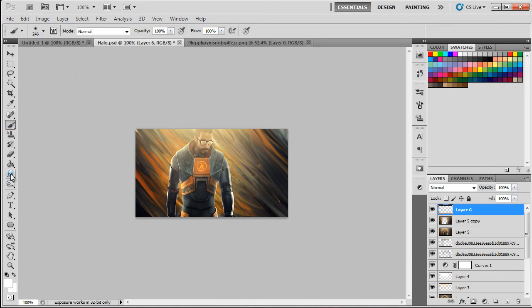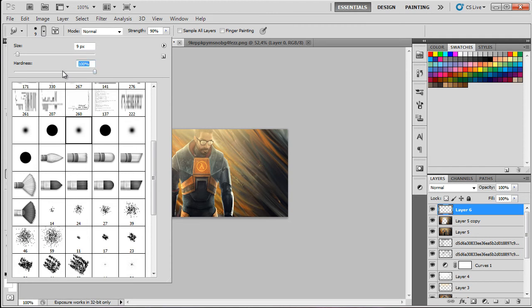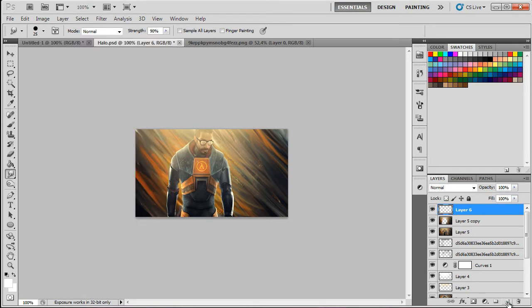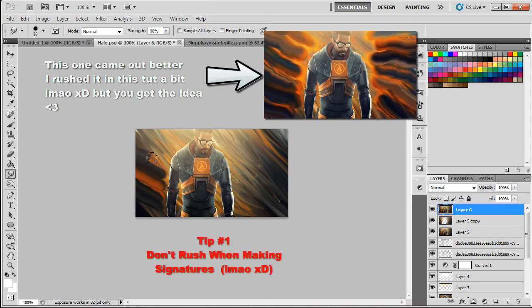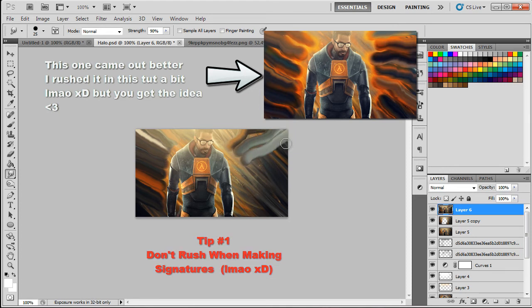Go back to the smudge tool and this time select a hard brush — hardness 100%. Set the size to about 25 pixels. Apply Image again to get a fresh merged layer. Grab from the darker areas and bring it across like this to bring a bit of light. As you can see it makes some cool wavy smudging effects. You can even make a snake-like shape — just keep them a bit separated so they don't look too attached.